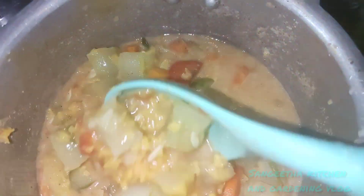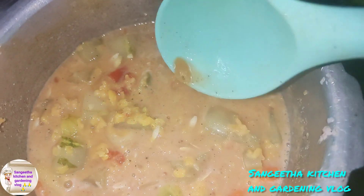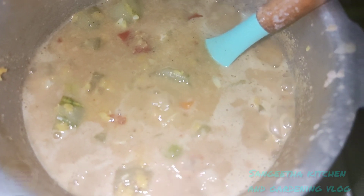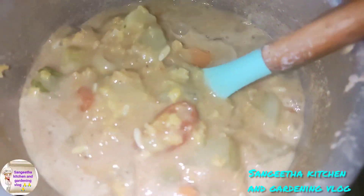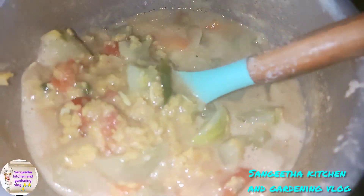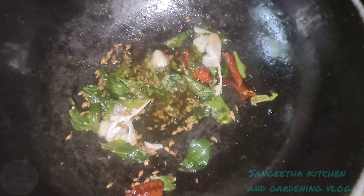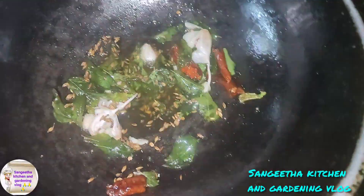While the oil is a little bit, the oil is better. There is a lot of oil. It is better than the oil.